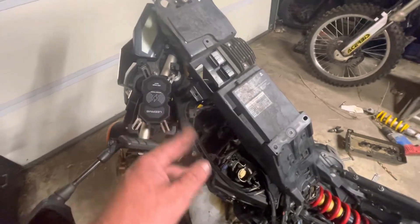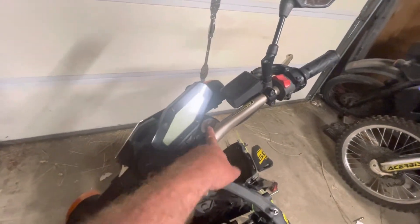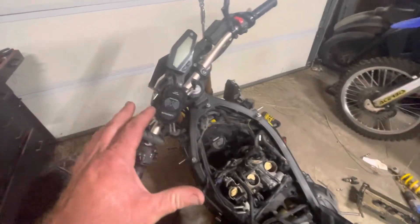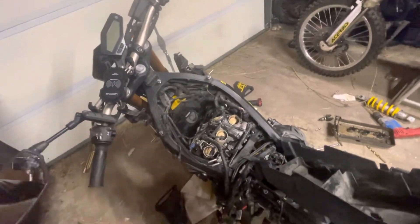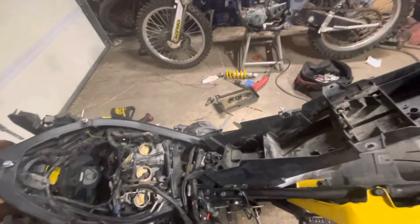The front end definitely needs attention. The front right is the only one that gives you any real dampening — the left doesn't do much. The trick is: go on eBay, get a factory cartridge for the right side and install it in the left. Change your oil up — factory they come with 5-weight, which is way too light. Go with 15 or 20-weight. Even if you're a lighter rider, stiffer suspension on a sport bike is better for handling, hands down.